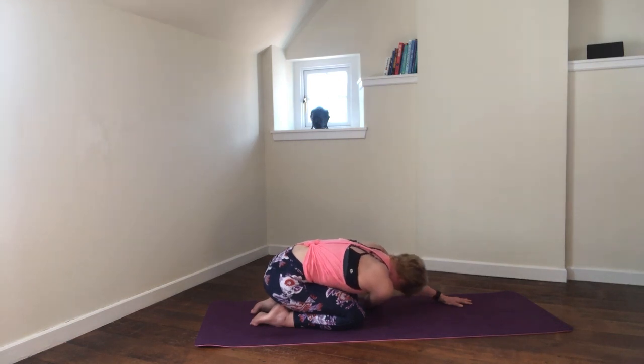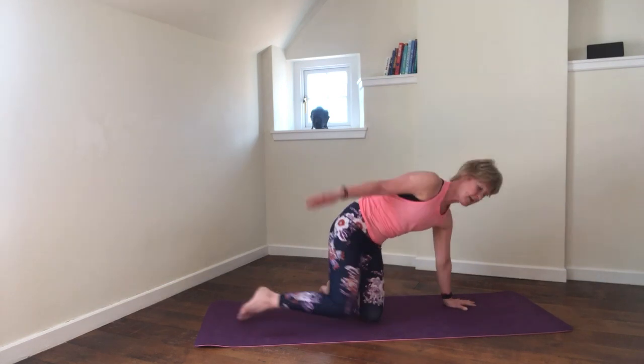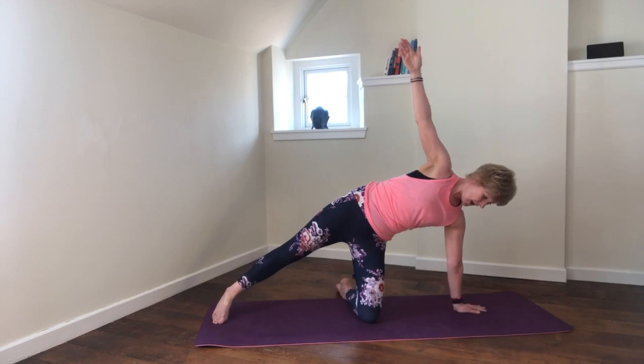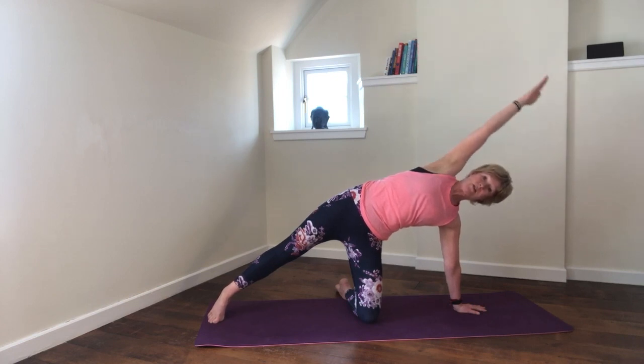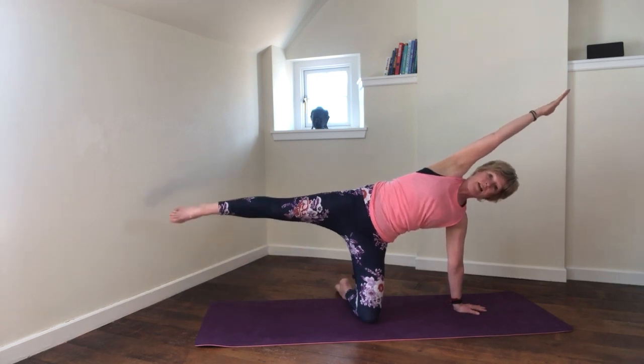Full deep breaths — remember we can still manage that even in this position. One more breath, inhale and exhale. On the next inhale, come up and rotate round into the modified side plank. Align your hand under your shoulder, your foot in line with the knee. Reach up towards the ceiling, hold this, or reach and lengthen. If you can, on the next inhale lift the leg.